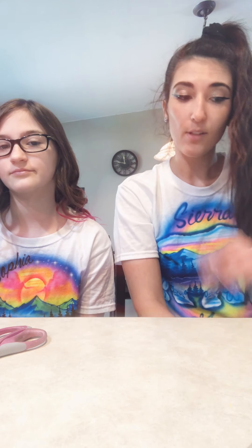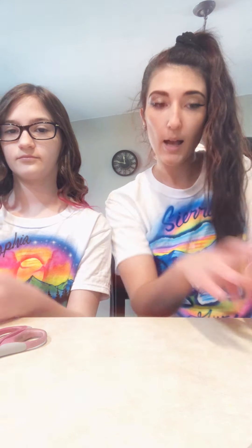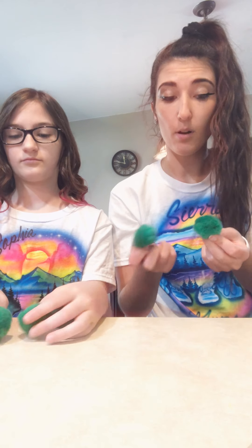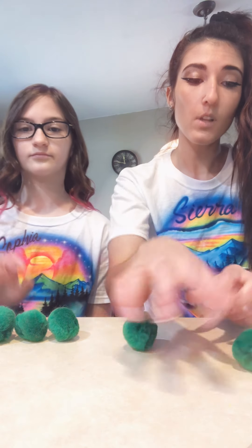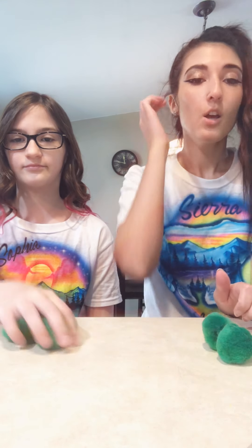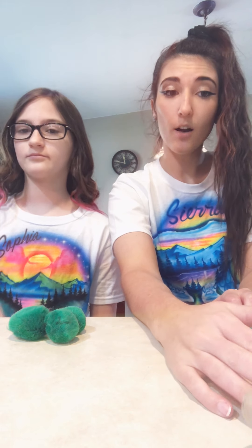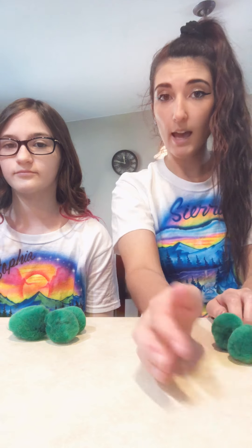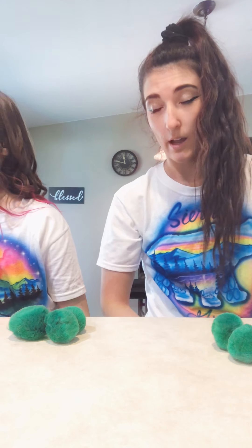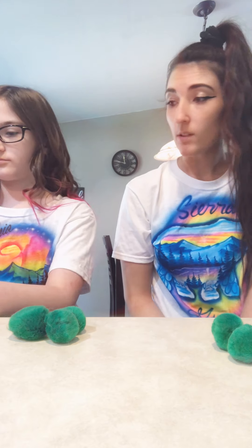So we want to do a craft that's kind of like that. You're going to need some pom-poms — they look kind of like cotton balls, and if you don't have any you can use cotton balls, that would be just fine. You'll need at least three or four of these pom-pom slash cotton balls, a toilet paper roll, and if you have a coffee filter you can use that and paint it pretty colors, or you can just use tissue paper. And then some glue and googly eyes.